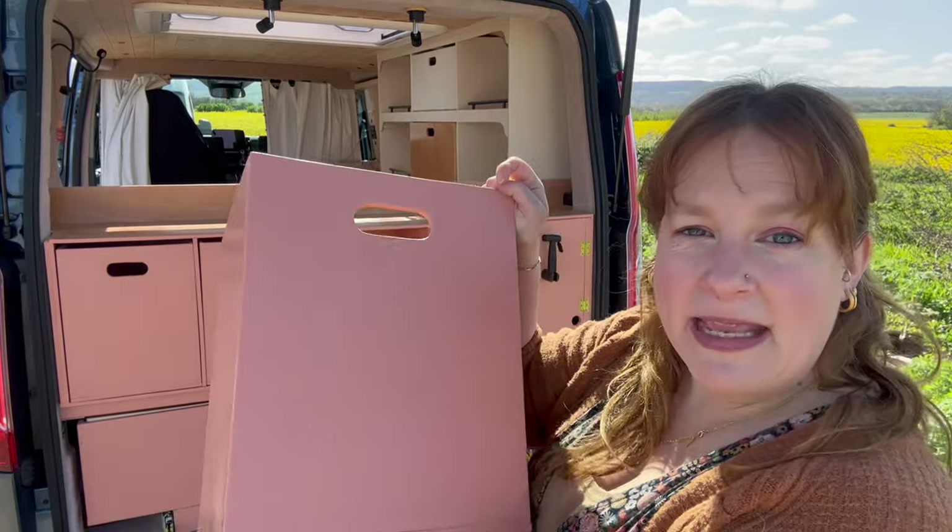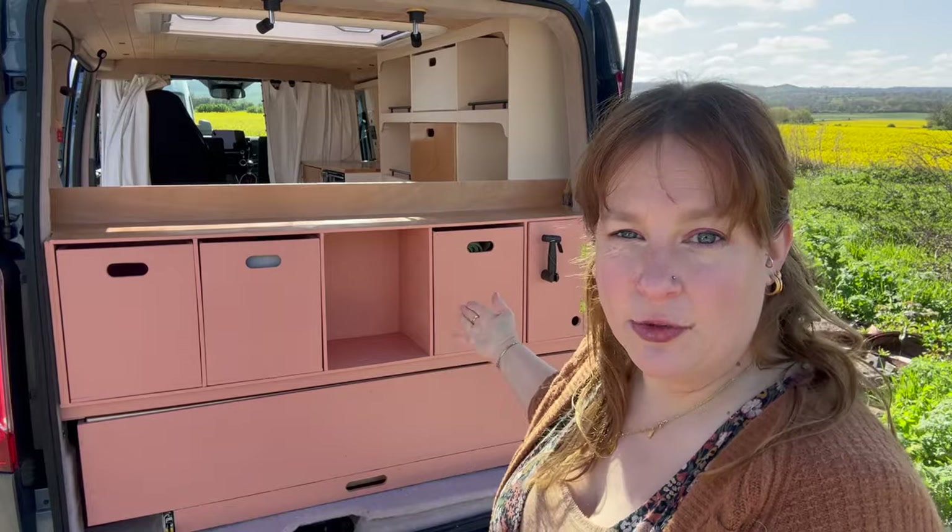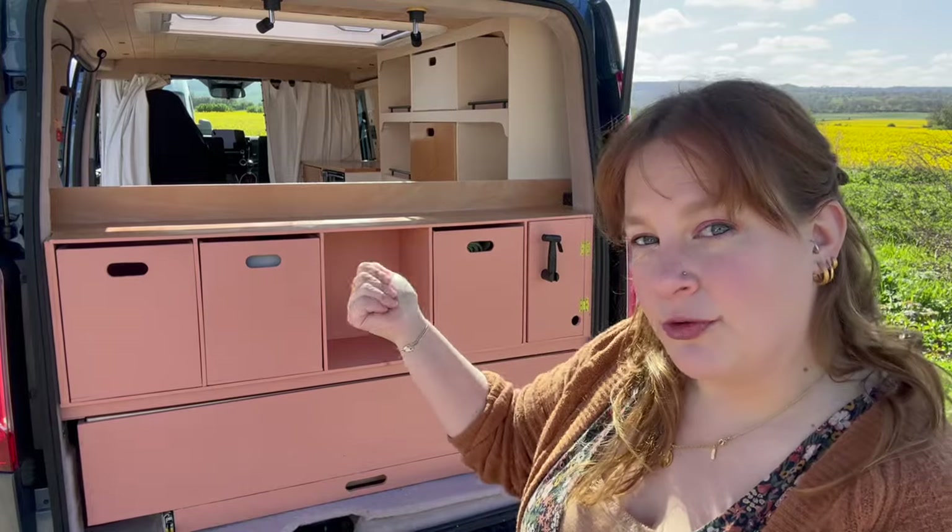Seasonally, if you had something in a box that you didn't need for your summer travels you could just take that box out, pop it in storage, and then you've still got a space to use when you're on your travels.